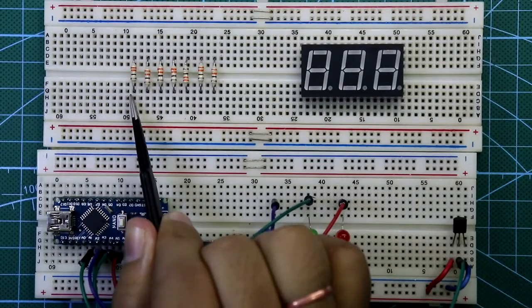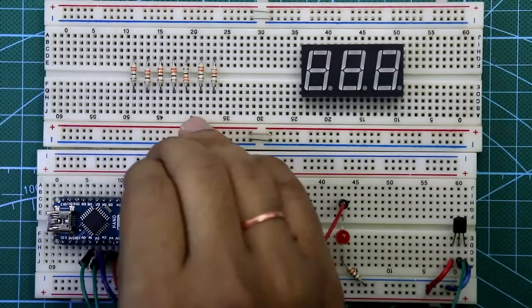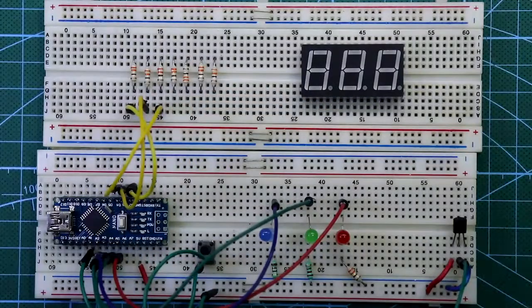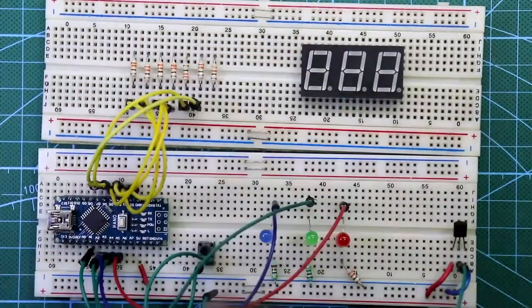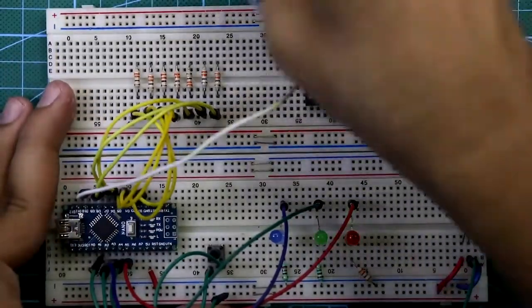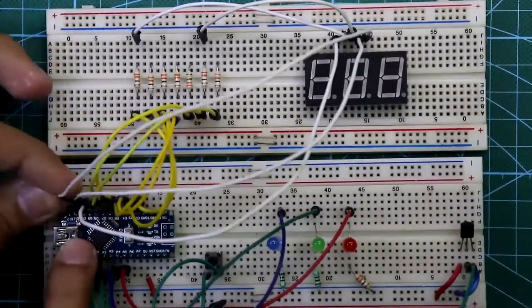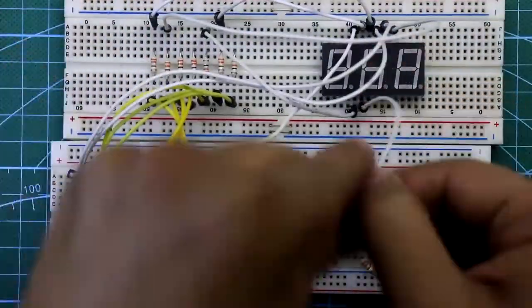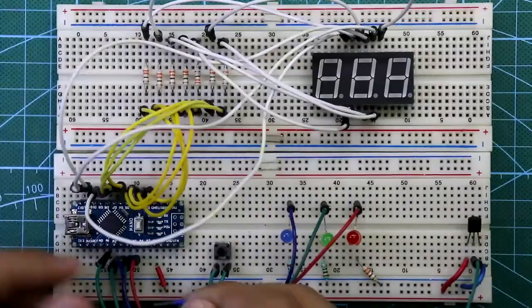The anode of the blue LED is connected to A3, the anode of the green LED to A4, and the anode of the red LED to A5. The seven resistors correspond to segments A through G. D2 is connected to resistor A, D3 to B, D4 to C, D5 to D, D6 to E, D7 to F, and D8 to G. Cathode 1 is connected to D10, cathode 2 to D11, cathode 3 to D12, and the ground pin of the Arduino is connected to the ground rail.